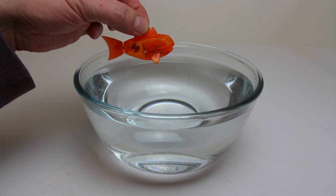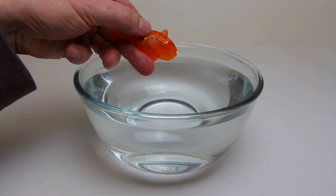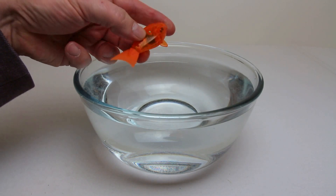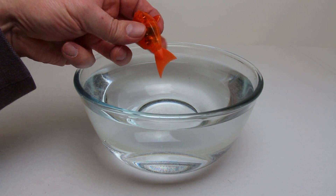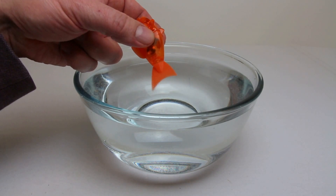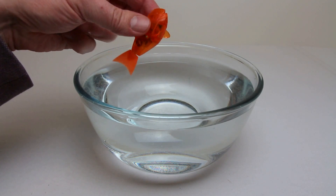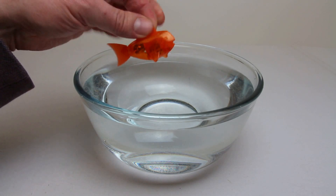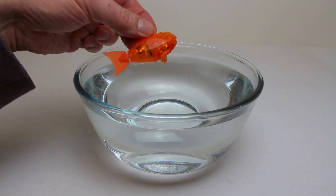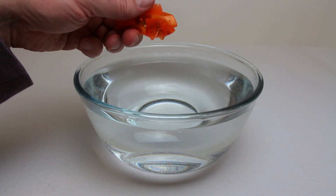Just before I pop the fish in, I want to point out this sensor here — one on the right, and one on the left when you flip it over. My fingers are slightly wet because I've had the fish in the water already to test it. When I cover those two connections, I make a little circuit because my hands are wet. There's conductivity through my thumb and index finger, and that micro voltage is enough to detect and trigger the actual motor. If I let go of those two areas, there's no voltage, the circuit's broken, and the fish stops flapping its tail. It's a really simple way it detects whether it's in water — basically by making a small circuit.